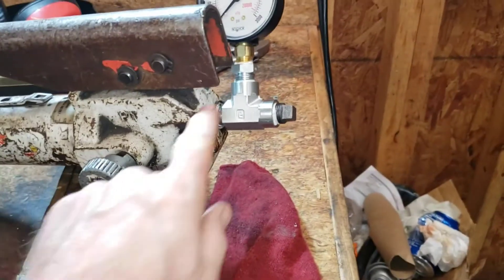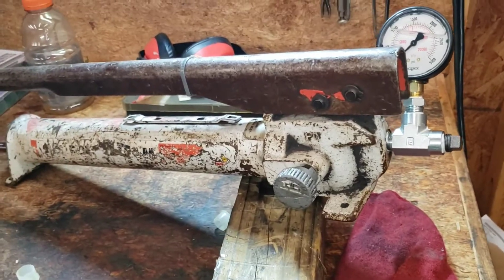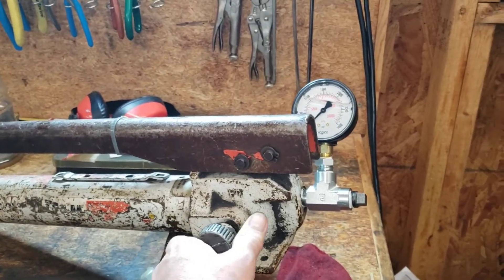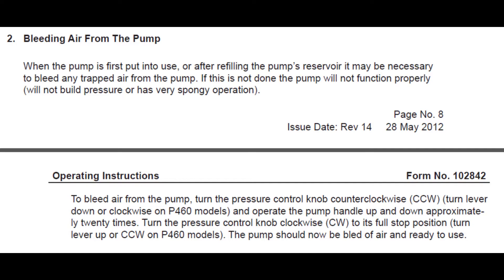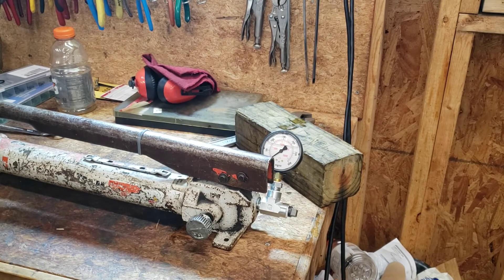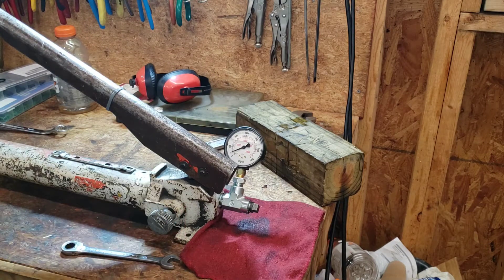We have our pump with our fitting, plug, and gauge, and what we're going to do is see if we can't build some pressure. Per the instructions, if you had this hooked into a hydraulic cylinder you'd turn this counterclockwise all the way out, then pump it a bunch of times to get all the air out of the system. Let me check back here to make sure we haven't leaked all our fluid out - we still have a good bit left, so I'm going to loosen it just a touch.